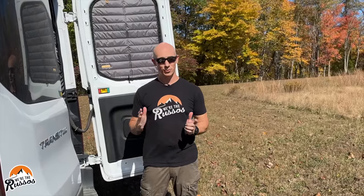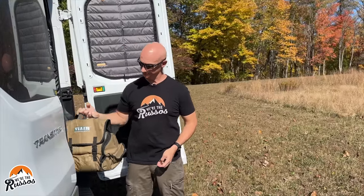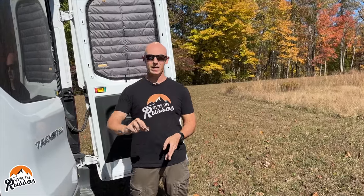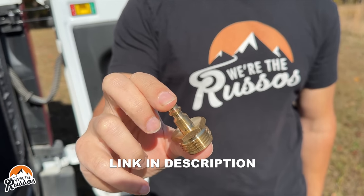We winterize our RV by using compressed air to blow the water out of the lines. In order to do this, we need an air compressor and a blowout valve with the right fitting for the air hose that we have.